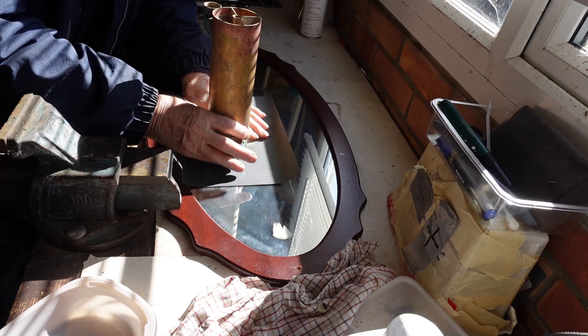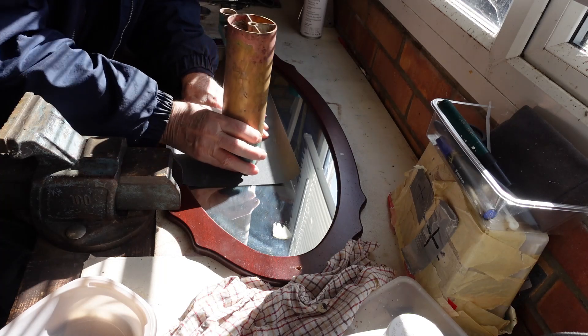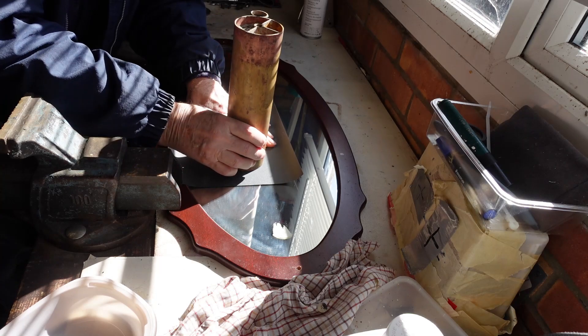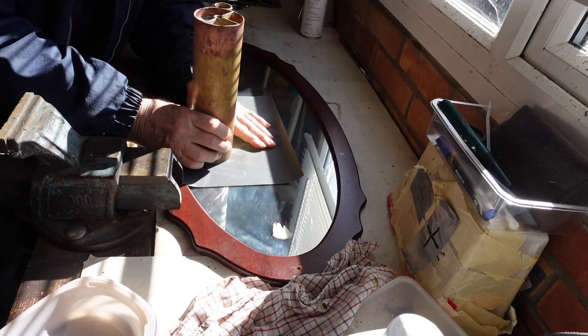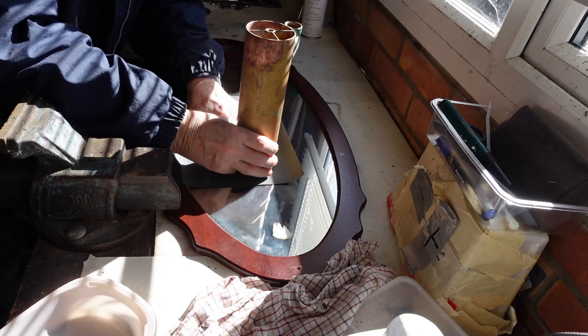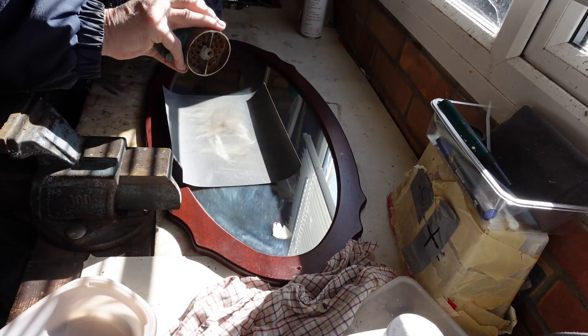What's with the mirror? Well, it's a flat piece of glass and an ideal support for the abrasive paper, while I gently flatten the end surfaces to ensure a good seal with the mating surfaces of the end caps. Slow and steady, checking all the time.